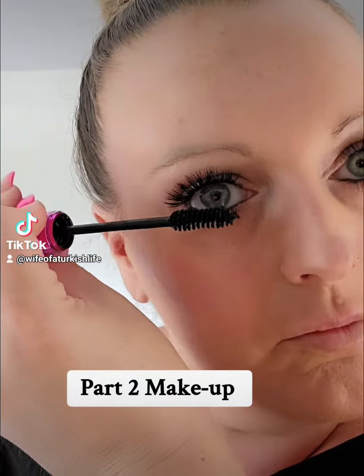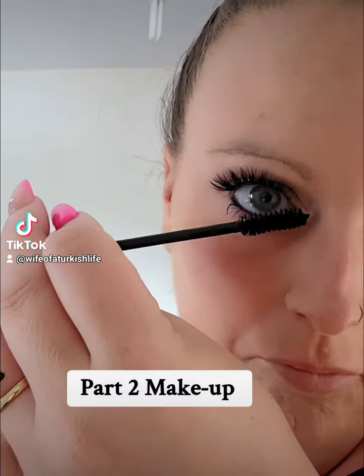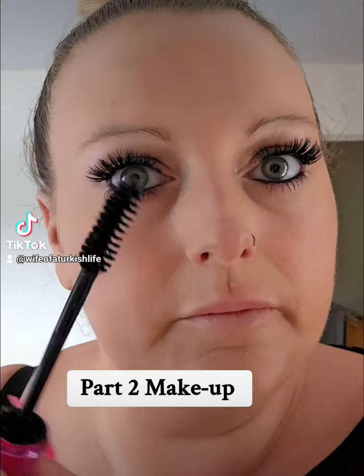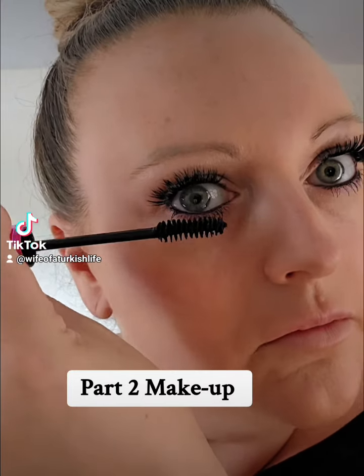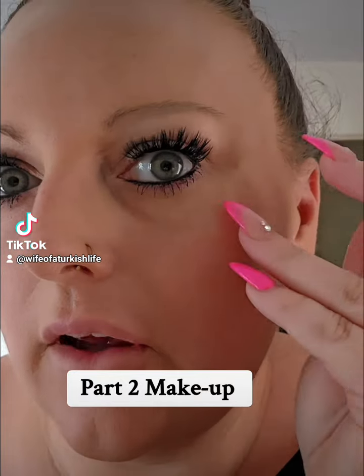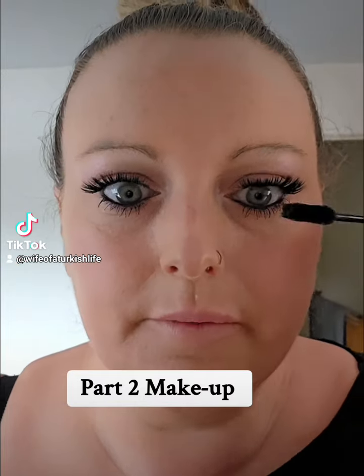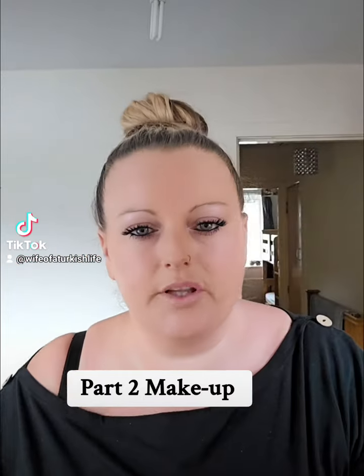Right, so we're up to mascara. There's too much on there, so you can just pull it off. You can see it goes underneath — you can get that off with a Q-tip or your nail, just like that. A little bit on the end there — that's my eyes done.